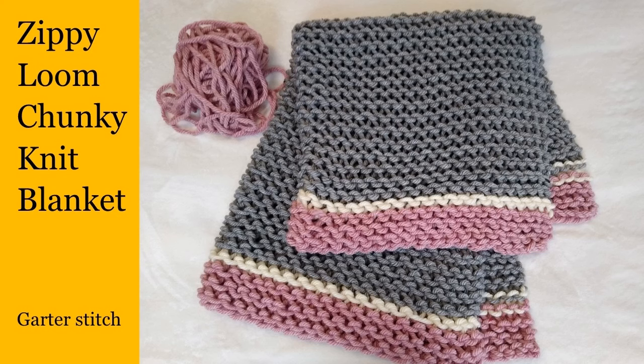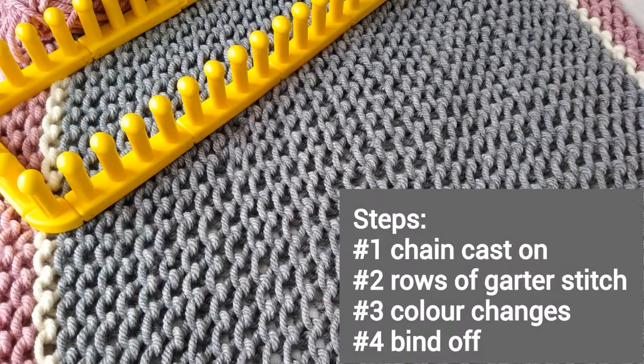Today this video is about how to make a DIY chunky knit blanket on your zippy loom or any other long loom with the pegs spaced far apart. The steps include: number one, doing a chain cast on to get our project on the loom; number two, doing rows and rows of the garter stitch; number three, changing colors and adding new balls of yarn; and number four, binding off, which means we remove the project from the loom.